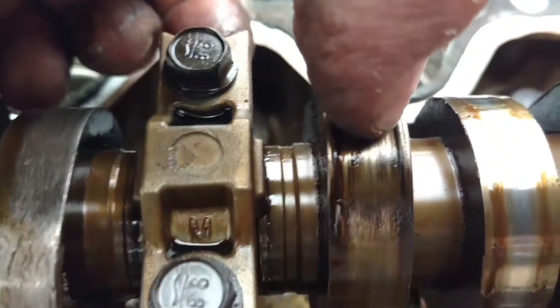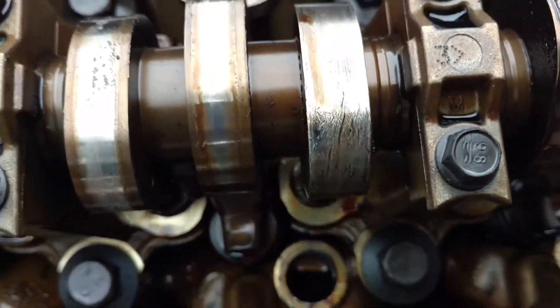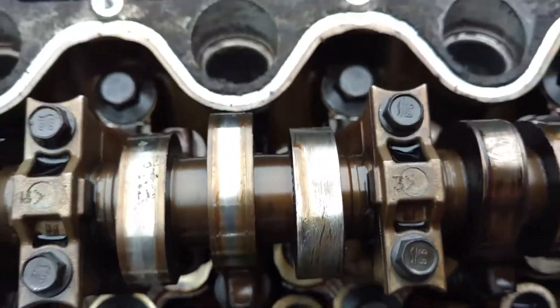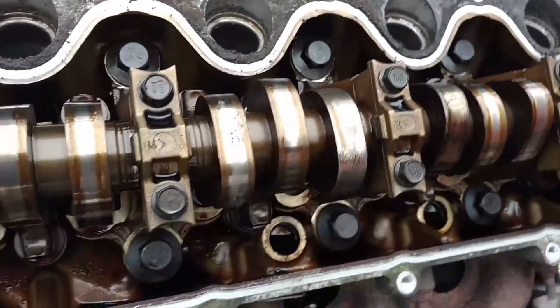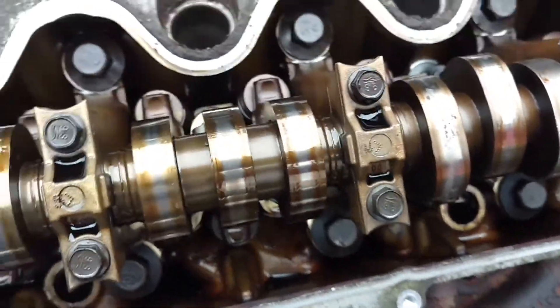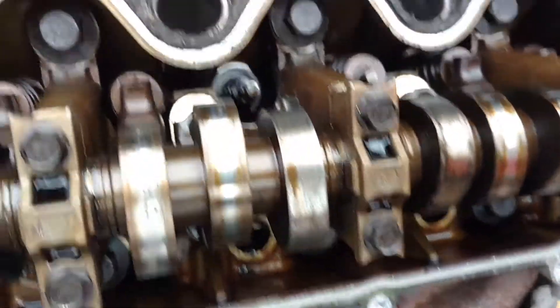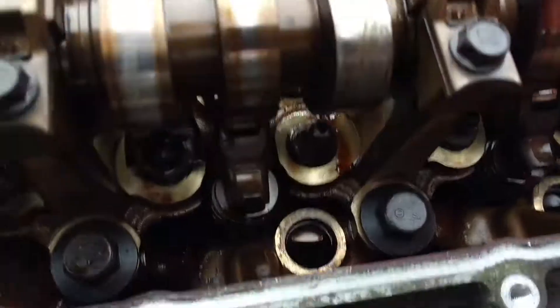That one you can actually see the ridge where it was stuck. And usually what happens is the valve drops down and hits the top of the piston and breaks the piston. You could probably take the head off, fix it, and put it back together. But the problem is all these grindings from this cam — it's just horrible.